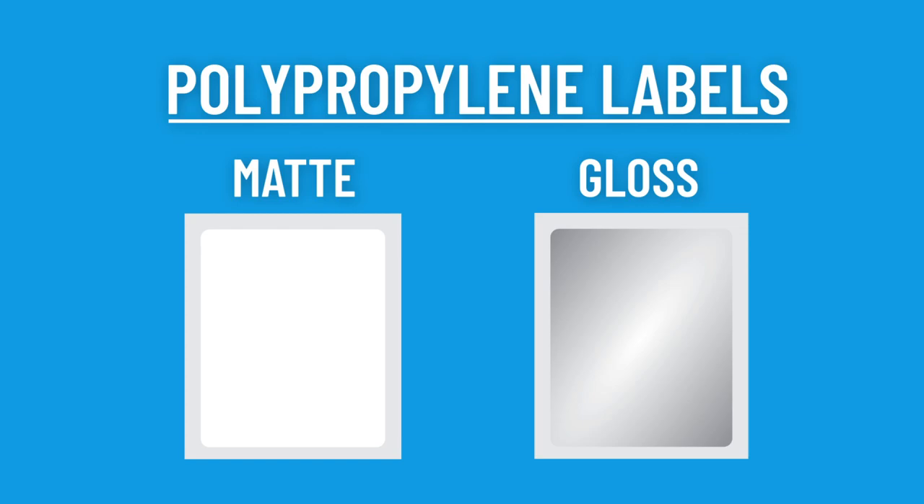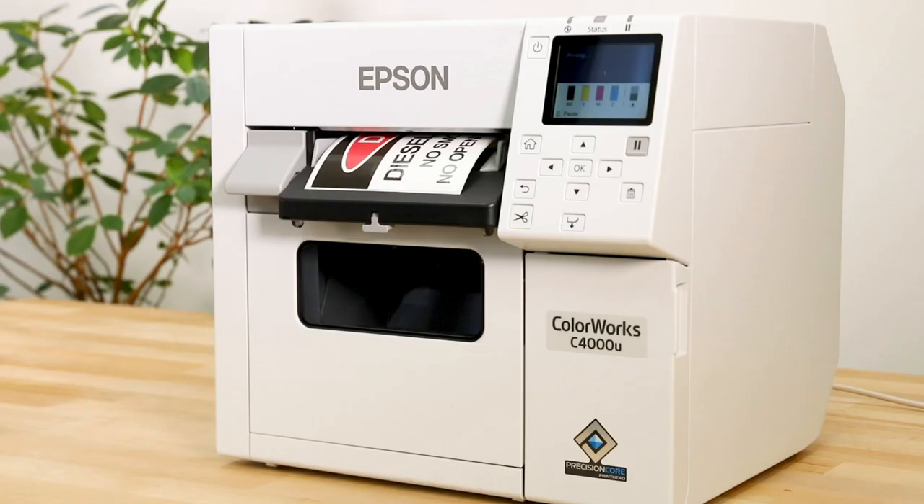On the other hand, the gloss version can print on a wider variety of substrates, including gloss and matte paper labels and gloss and matte polypropylene labels. It also meets BS5609 certification.